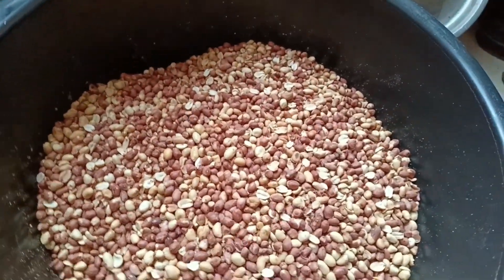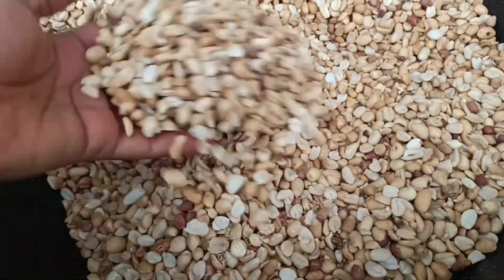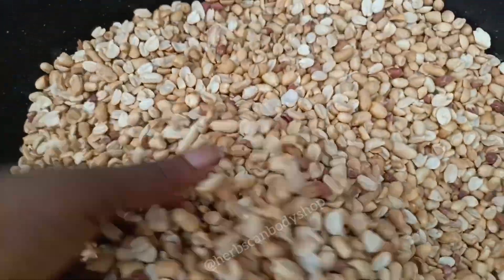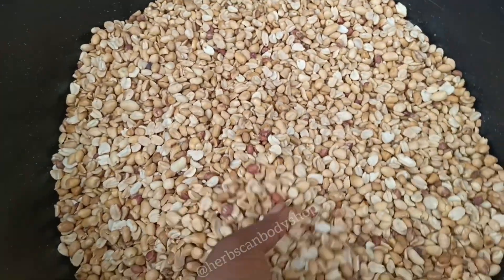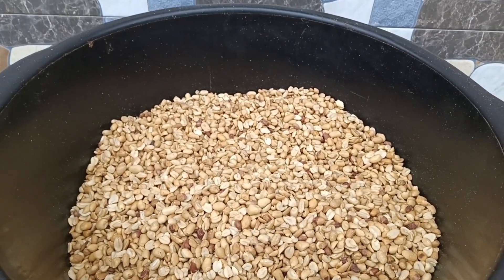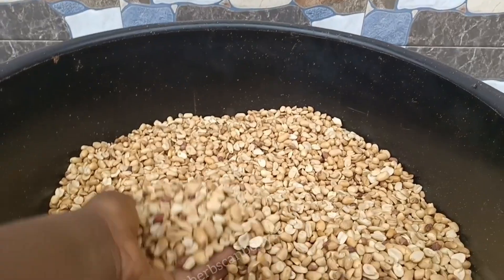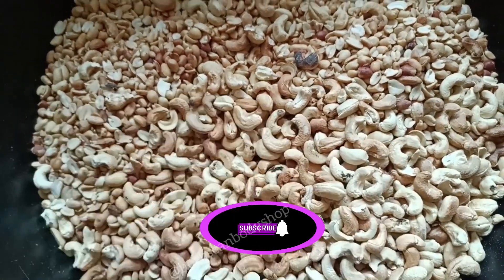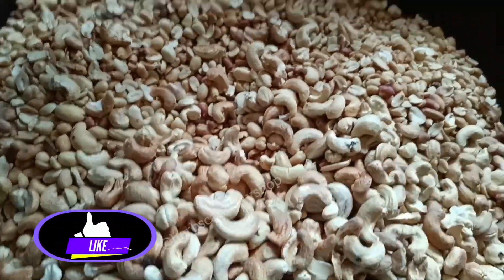This is how it looks after peeling off everything — look at how it looks now. What happens next after peeling is we add cashew nuts. We're not just grinding the groundnuts alone; we will add cashew nuts. I've already added them here.